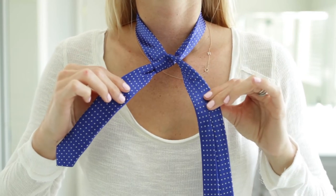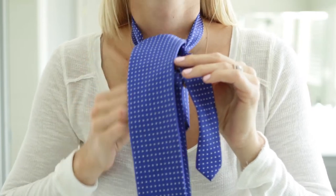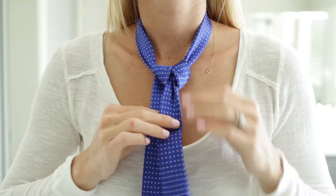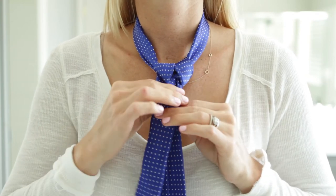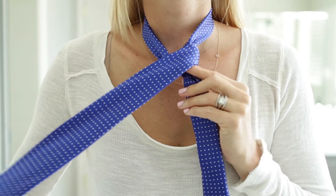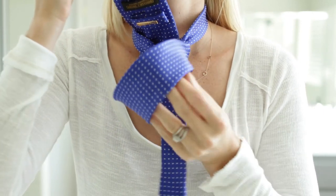Then you're going to take that big piece and flip it over. Cross it behind the little piece and bring it back up and through the neck the other way. Now you have your triangle, which is the basis of your tie. You're going to wrap that triangle up with that big piece, wrap it around and bring it back up and through the neck.